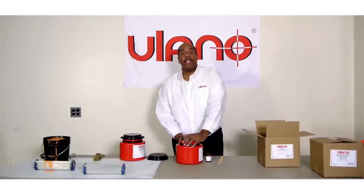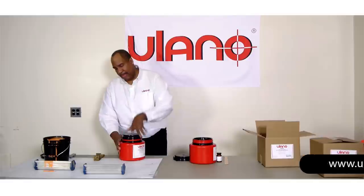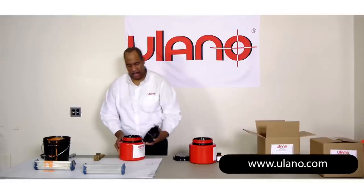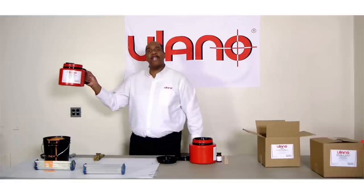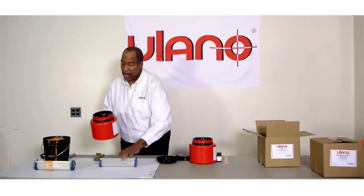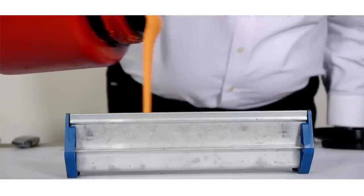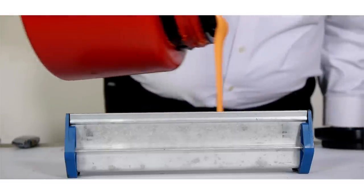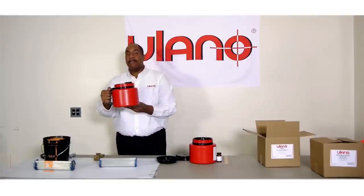And now you're ready to pour. Let me show you how easy this is. Your lid comes off — basically a one-arm operation. Get your scoop coater, and now we pour. Nice, easy flow. The flow is smooth. You come back. No mess.